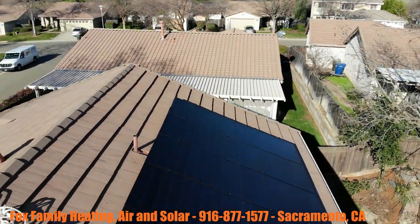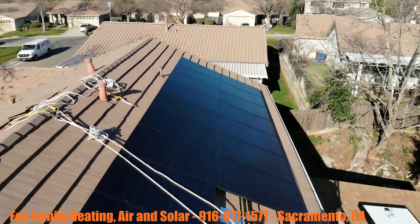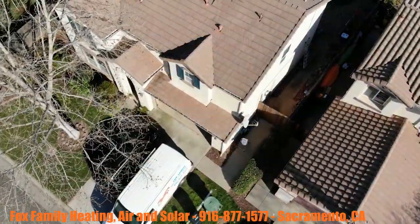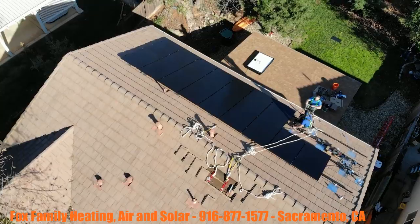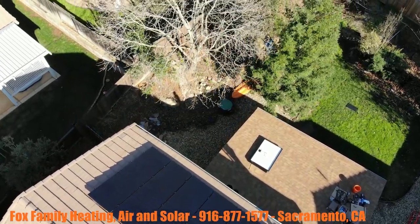We're going to finish up with these last few images here, guys — the drone footage from my friend Neil Cohen. I appreciate him so much for taking the time to come out and do this, play around with his drone, get a little footage. Really good footage, Neil.